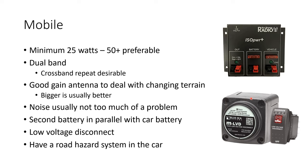Cross-band repeat is very desirable for mobile. For those who don't know what it means: you set up your radio so that it receives on one frequency and transmits out on another, and whatever it receives on that second frequency it transmits on the first. This is usually a VHF-to-UHF setup and can really extend your range. It also means your vehicle radio may need to run all day, so consider installing a second battery and connecting to that.